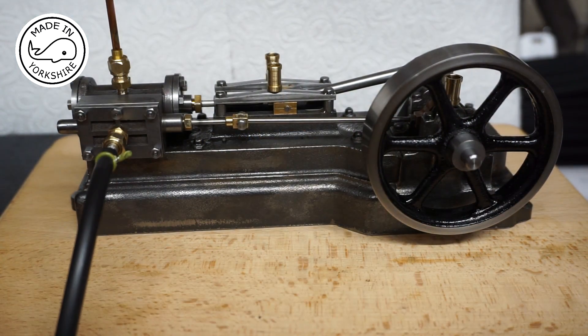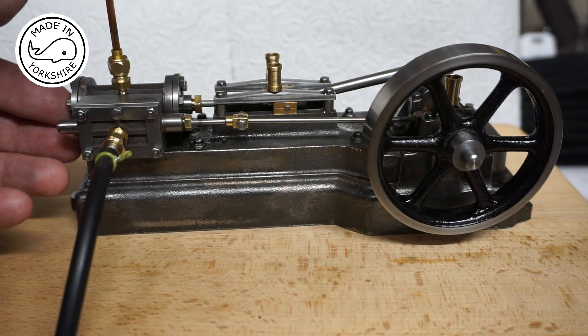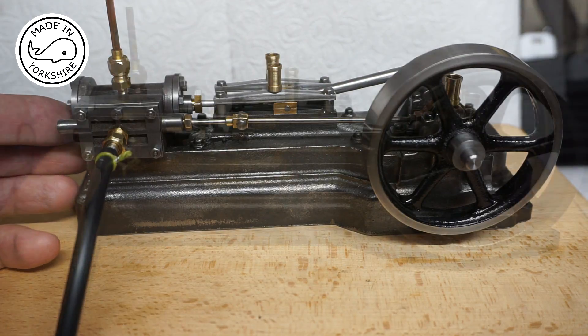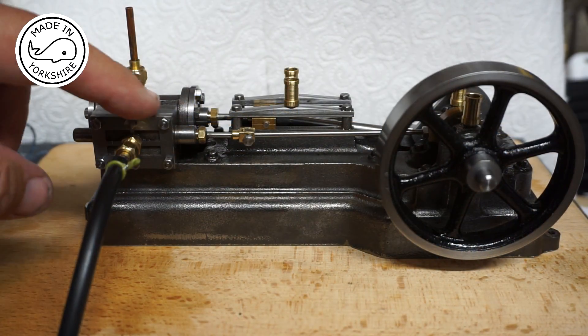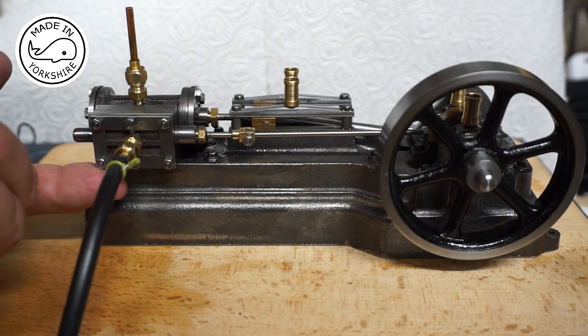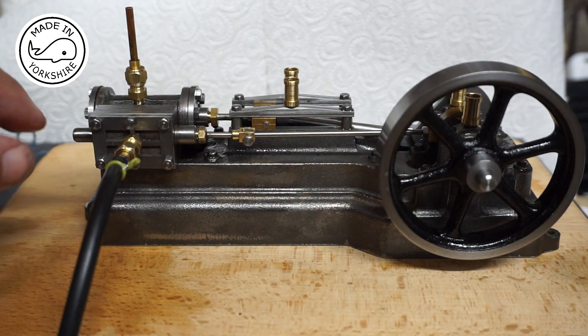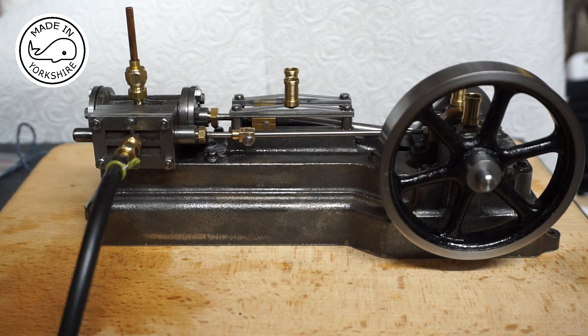I'm getting a lot of leaking air around here, so I think I need to put the gaskets on. Upon examination I was getting a lot of air leaking out this side even with the gasket on. But I've put a bit of oil in there and tightened these studs down a bit more, so we'll give it a try.